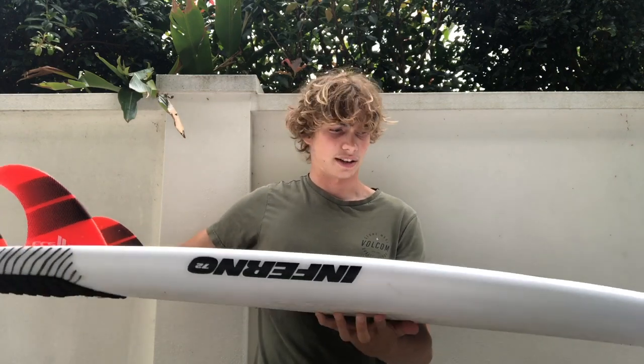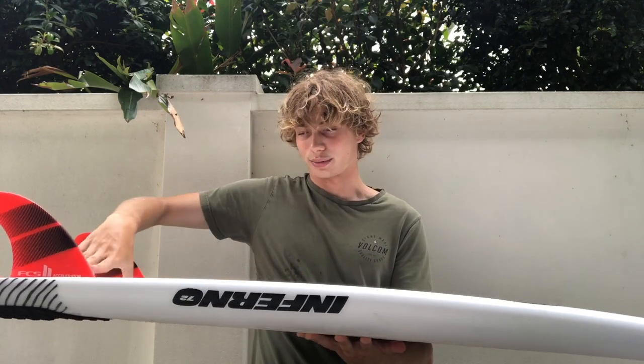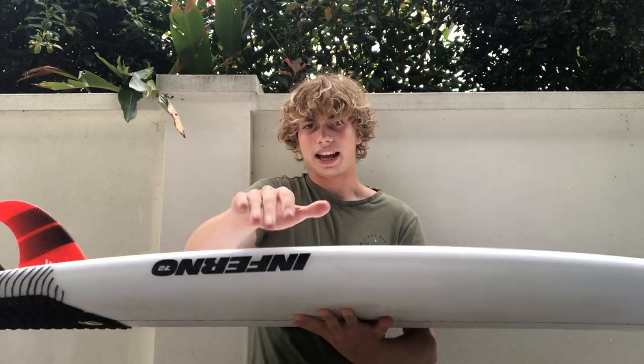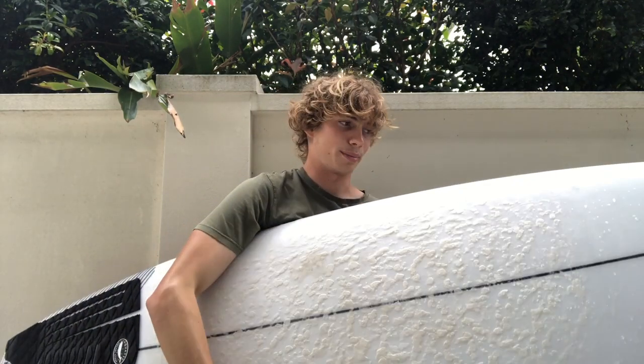One thing I would say — if we look at the concave, it's a single, then a really aggressive double and it gets real swoopy through the fins, so the double concave is quite aggressive. What that does is it actually makes the board quite skatey, but there's a bit of skate in the board but not as much skatiness as I thought there would be.